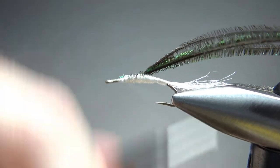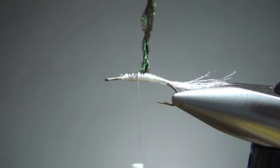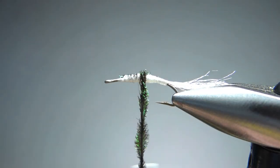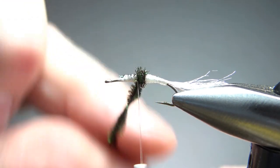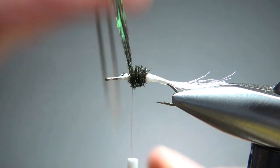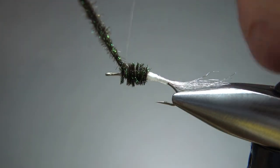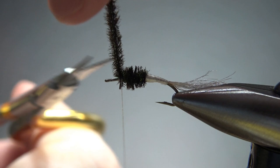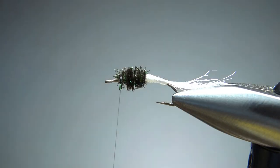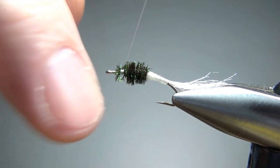Now we'll take our thread right back up here. I'm going to kind of spin this herl together — not real tight, just a few twists to keep it from spreading out on me. I'm going to leave my thread back here where I'm starting this, and if it does start to split up on me, that thread will hold it together. I think that is enough. Maybe I should have gone one more wrap with the herl, but I think we're going to be fine. This herl is getting a little bit thick on me, so I'm going to snip it. A few extra wraps right here to really lock it in.